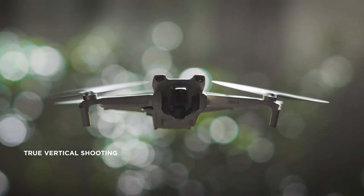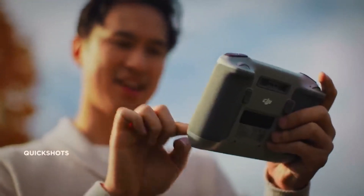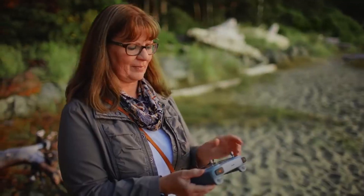Go vertical to share the adventure on social media, and don't leave anything out. Perhaps Mini 3's best trick yet? Pick a flight pattern and turn a perfect instant into cinematic magic.